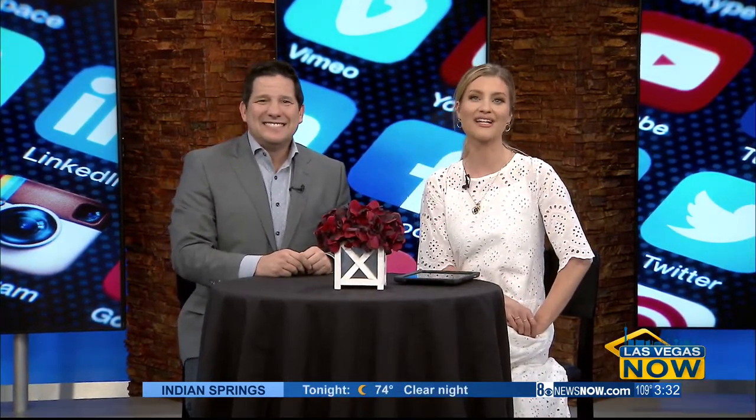Welcome back. We're going to take a look at what's trending now. It is National Bowtie Day, and who else would be better at showing us how it's done than our very own Nate Tannenbaum?